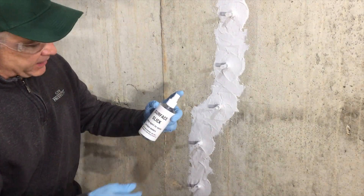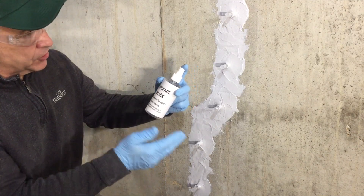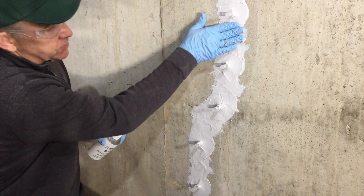Now we've got epoxy paste on, we're going to use surface slick. This is a tooling agent for surface sealers to leave a nice smooth surface on our work.